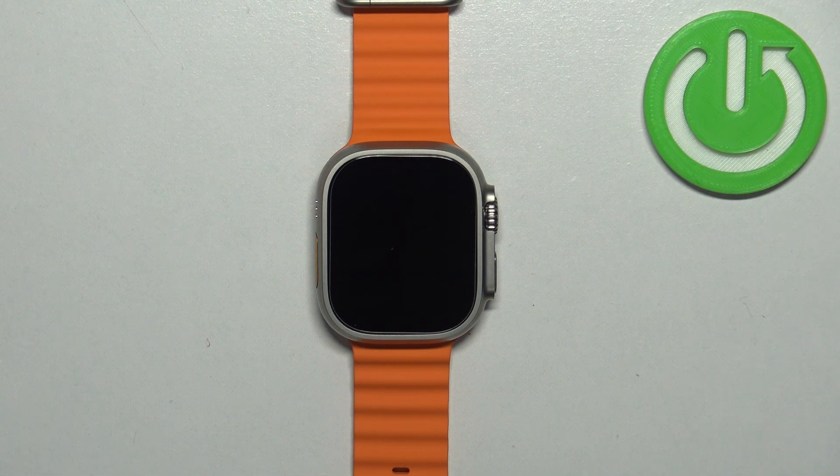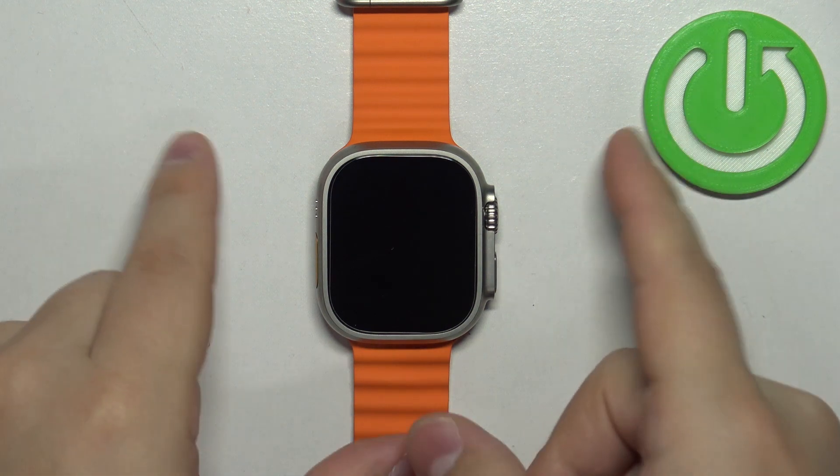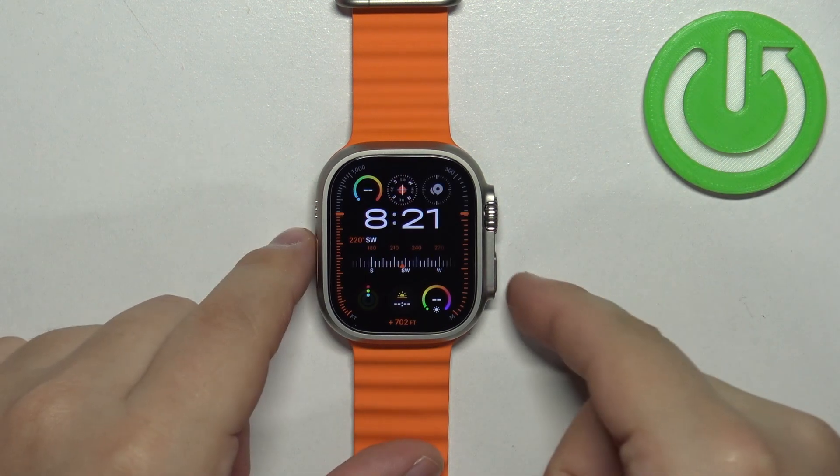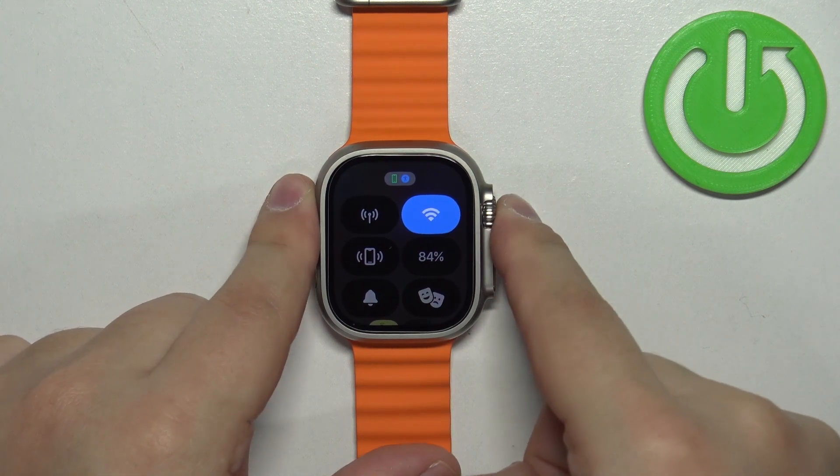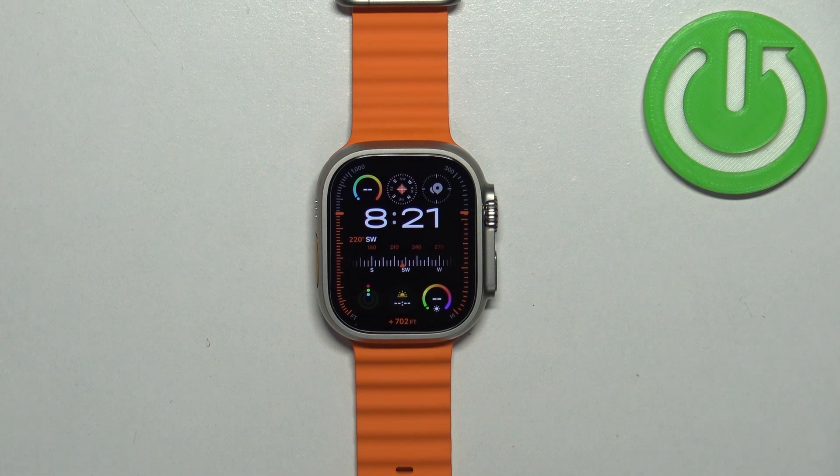Before we start, if you want to factory reset your Apple Watch, make sure that the battery level on your watch is at least above 20 or 30 percent, because if the battery dies during the resetting process, it might damage your watch. Now let's continue with the reset.